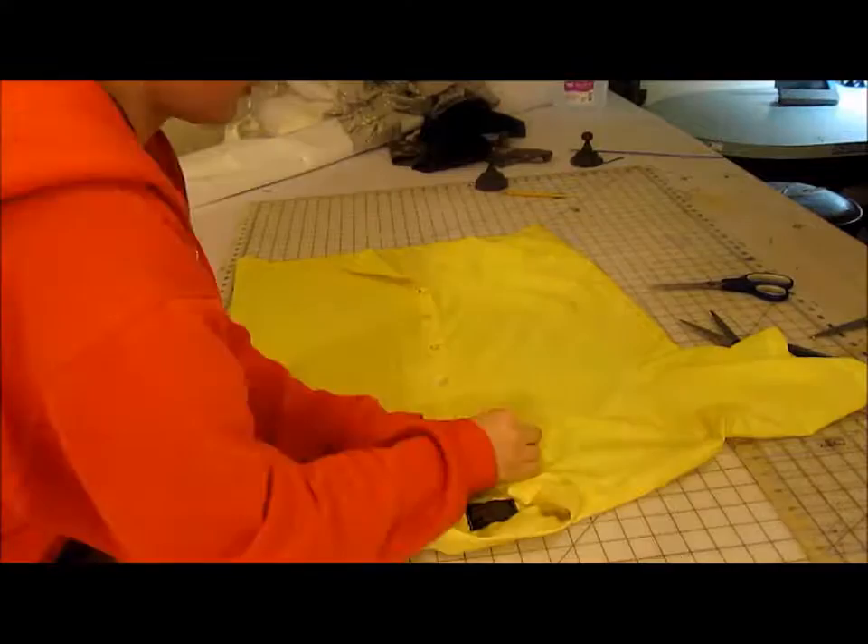Hey everyone, it's me again with another DIY. This week I'm going to be showing you how I managed to recycle this awesome shirt.